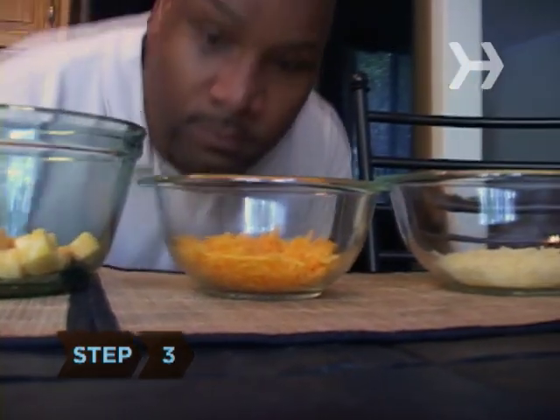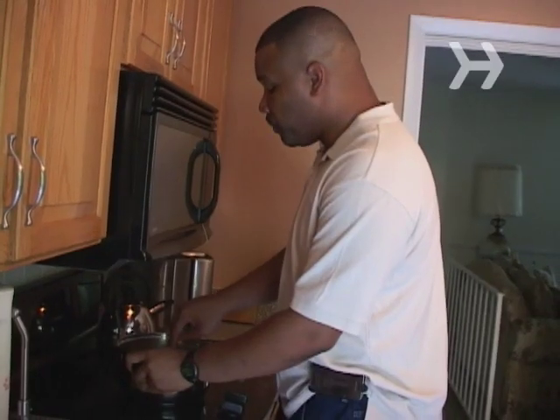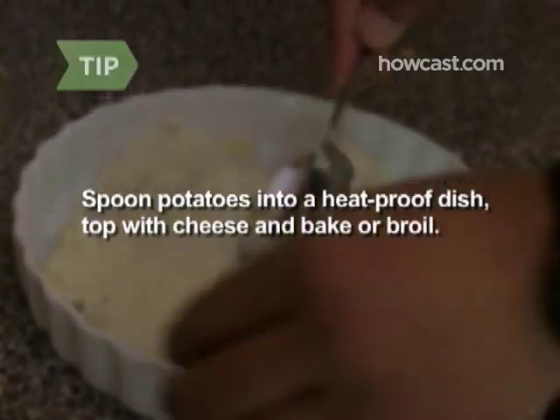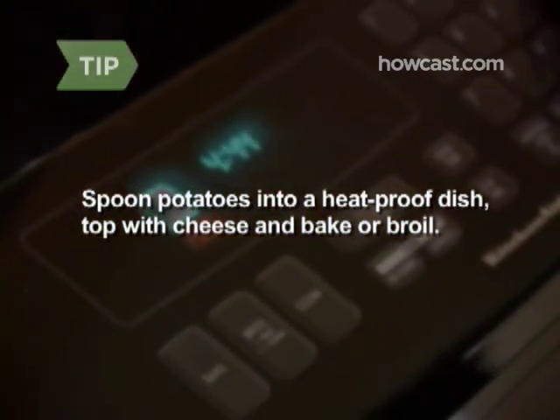Step 3. Stir in shredded mozzarella, Monterey Jack, sharp cheddar, or grated parmesan for a richer version of the classic recipe. You can also spoon mashed potatoes into a heat-proof dish, top with cheese, and bake or broil for a crunchy crust.